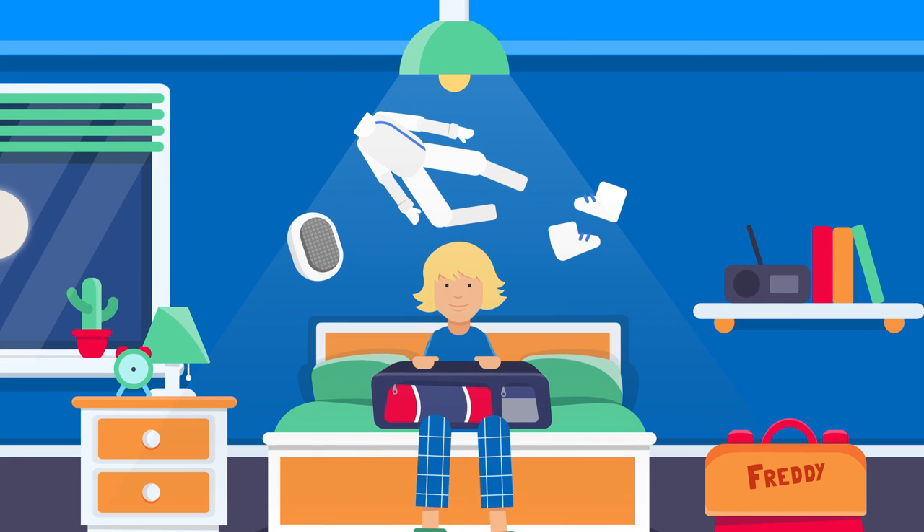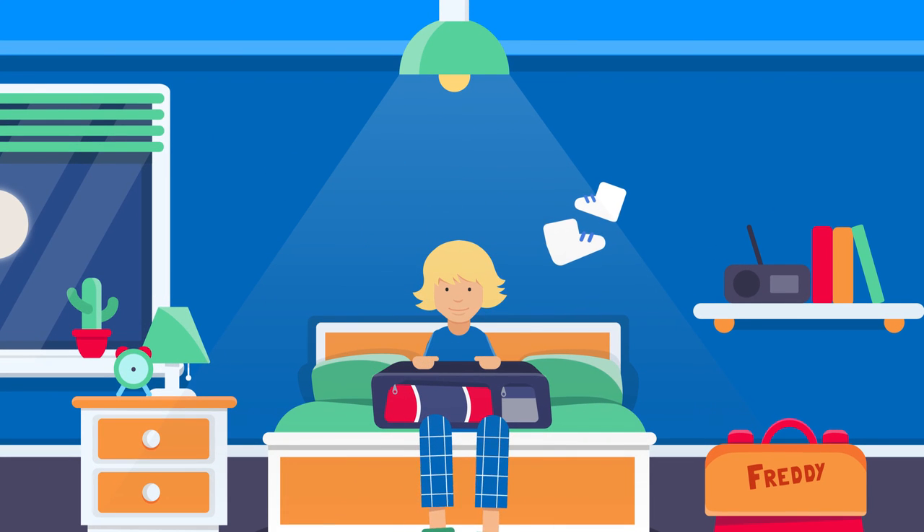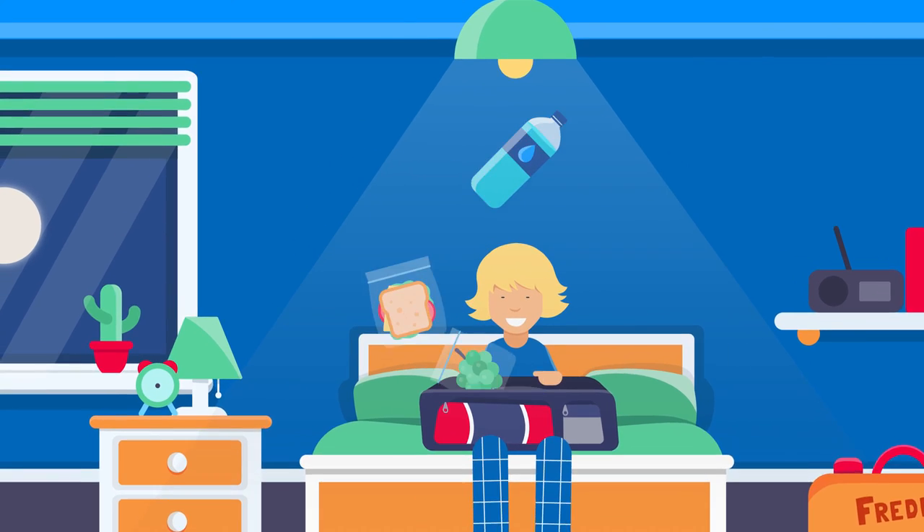Pack your bag the night before. Work from head — mask to toe — shoes. Eat and drink light. Pack a meal and snacks.